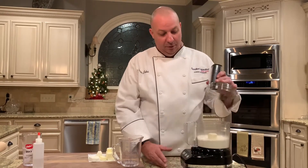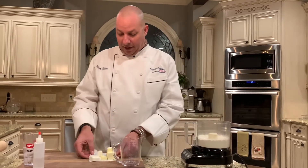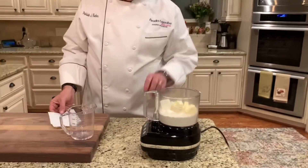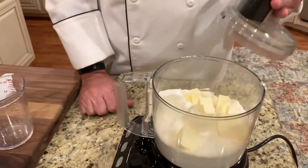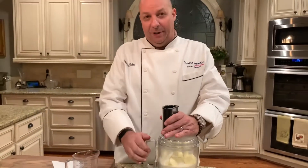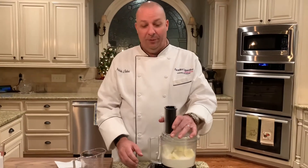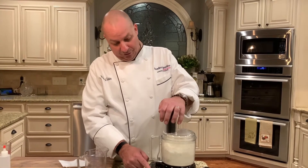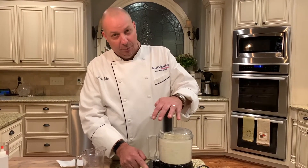Remove the top and we're going to add six tablespoons of butter that I've cut up, and two and three-quarter tablespoons of shortening. I like to buy the shortening in the sticks — trust me, it's a little bit easier to deal with. Then we're going to pulse again.